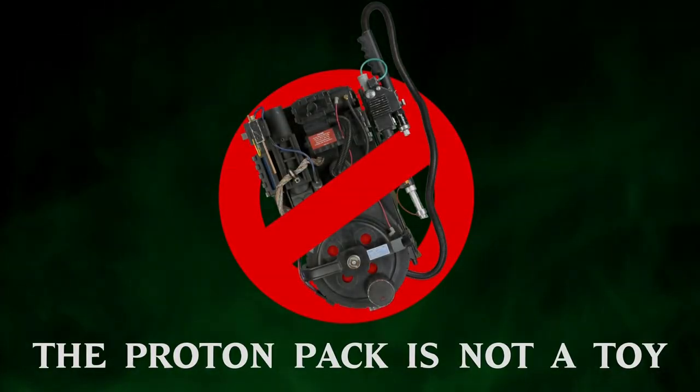The proton pack is not a toy. Hey everybody, welcome back to 'The Proton Pack is Not a Toy.' I've got my funny-face little friend here — Thing Too — who's going to help us out with this video.